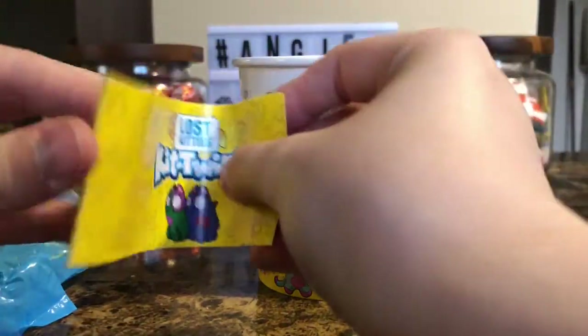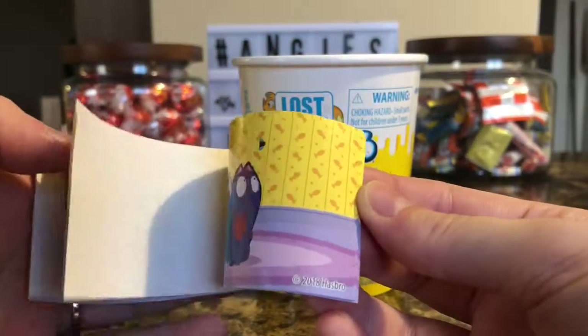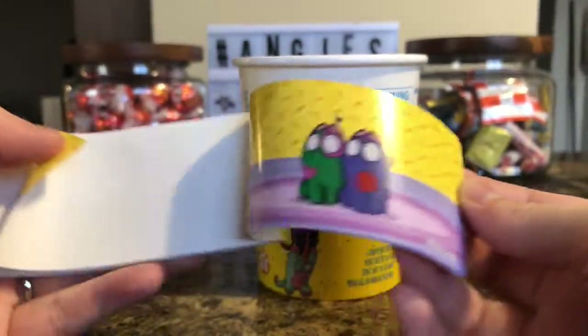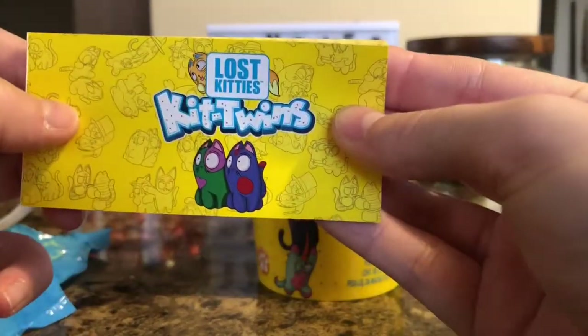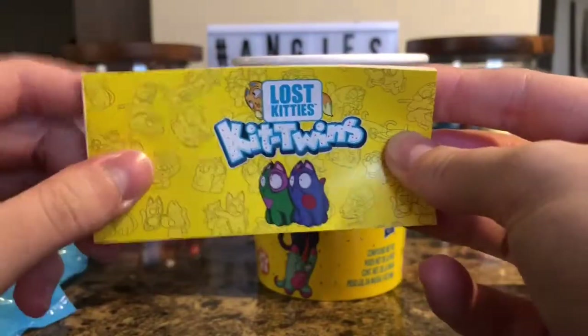So if you scroll the booklet fast enough you can actually see the little picture — but it's obviously a little harder for me to do on camera.